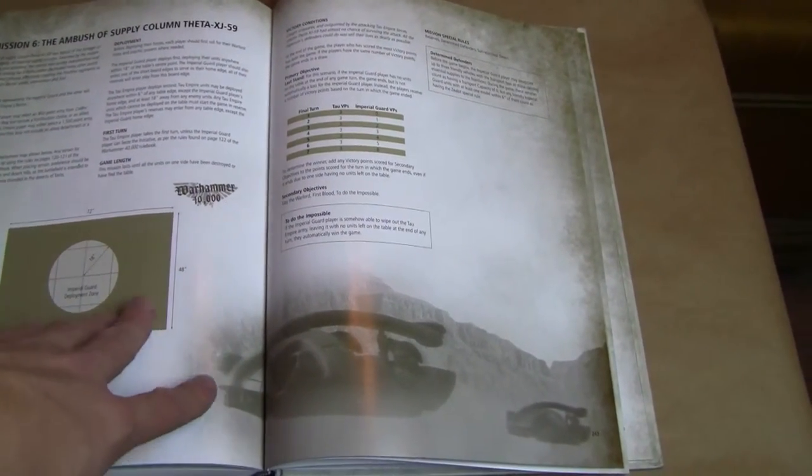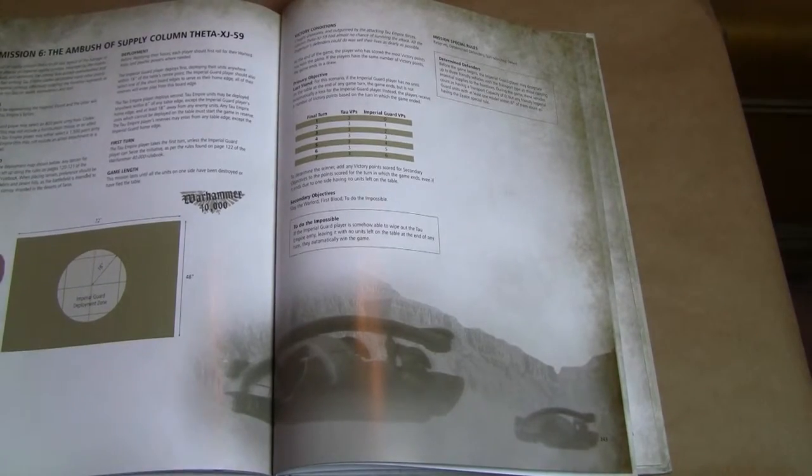It's also got some different missions and deployment types. So if you're wanting to spice up your game, you can use this book to either play the campaign or just pull out some of the missions and try out something new.